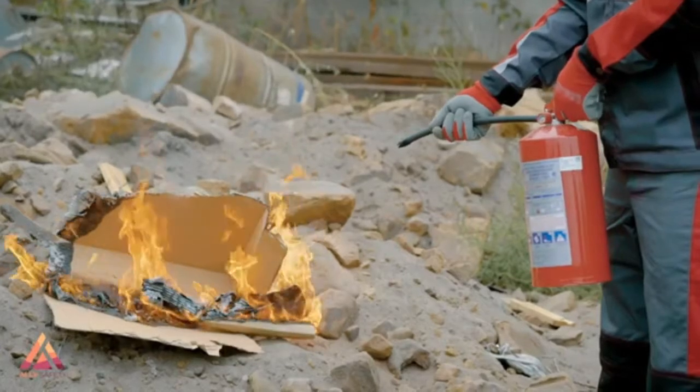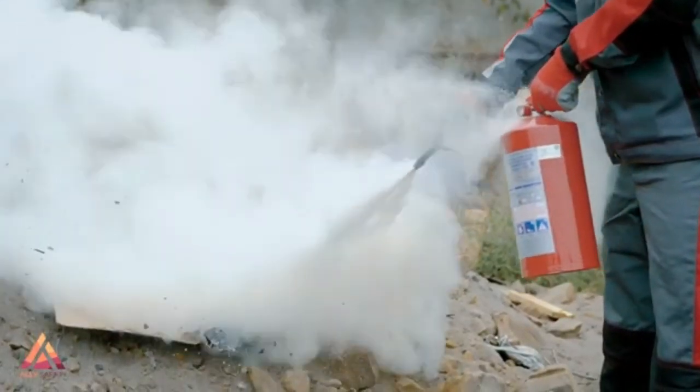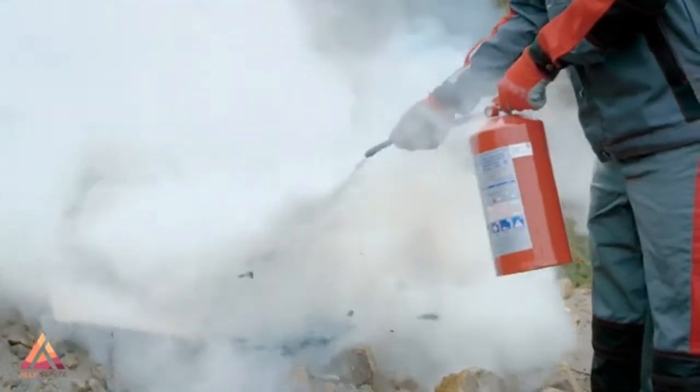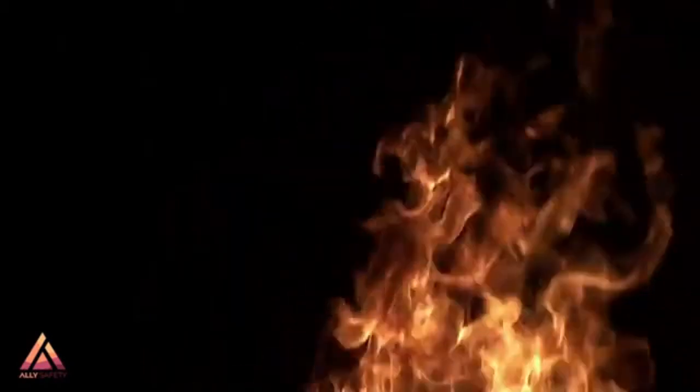Fire extinguishers are designed based on the type of fuel that may need to be extinguished. Using the wrong type of extinguisher can actually make a fire worse. That's why you have to know the type of fuel you're going to need to extinguish in order to choose the right extinguisher.